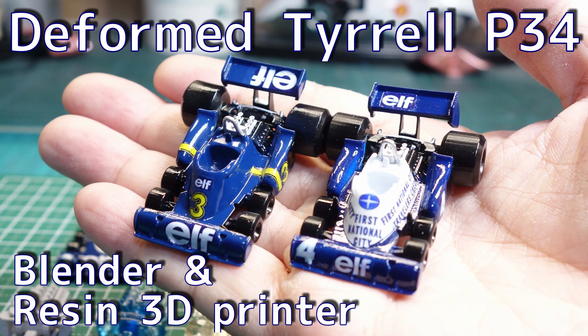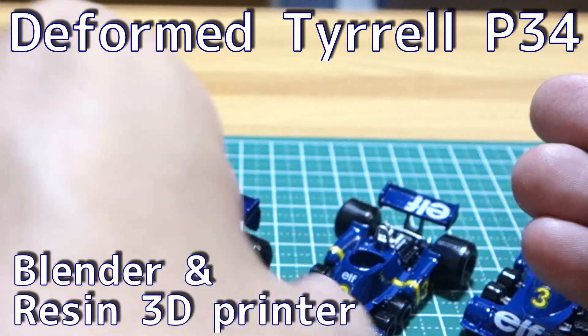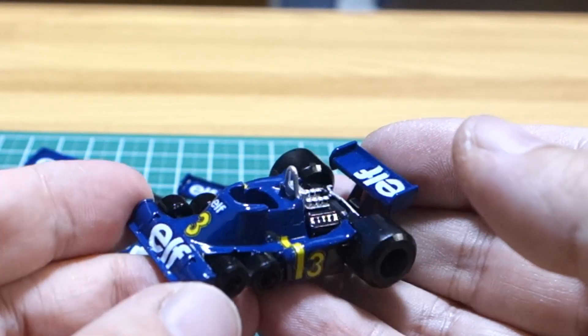I made a deformed miniature car of the Tyrrell P-34 with a resin 3D printer. I printed two of the same car models and painted them in two different colors — the 1976 and the 1977 Monaco Grand Prix.